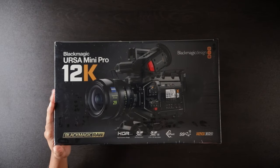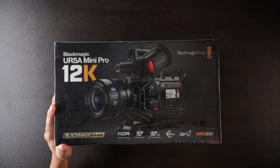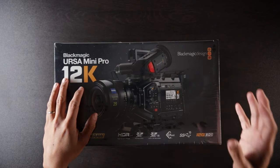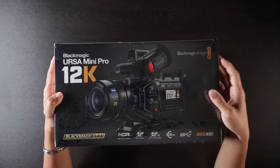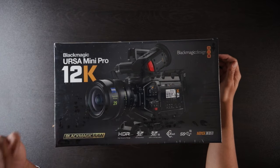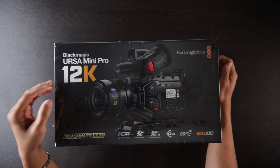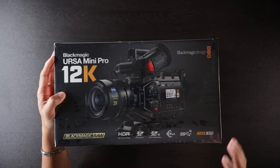Alright guys, in this video we are going to be unboxing the Ursa Mini Pro 12K. First off, big thanks to Lightform Film Note — he's a very long time BMC user and he gave me a tip on Saturday that small stores are receiving stock of the Blackmagic Ursa Mini Pro 12K. So I ended up cancelling my original pre-order because that was taking longer than usual. I pre-ordered within a day of the camera being announced, so I cancelled that. When he told me Saturday that small stores are getting their stock, I called the store close by me and sure enough they just had it in stock. So here it is today, the Ursa Mini Pro 12K.